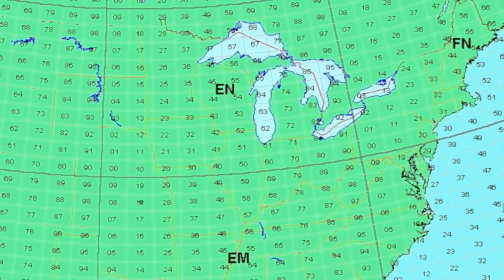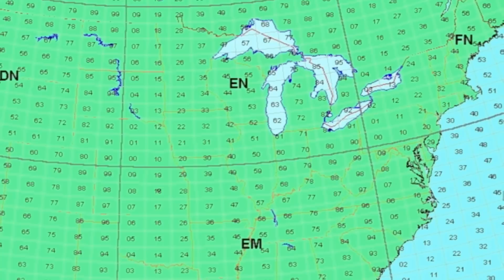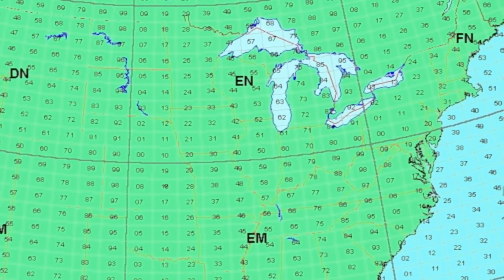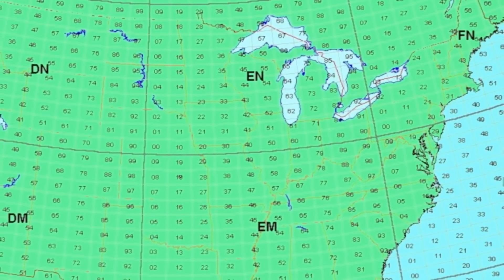Grid squares are one degree of latitude by two degrees of longitude. In most of the U.S., that's about 70 miles by 100 miles. Each square is assigned a four-character identifier, such as EN34.